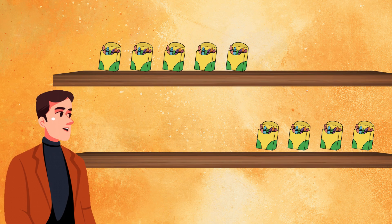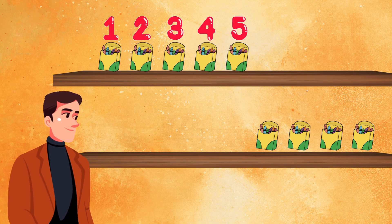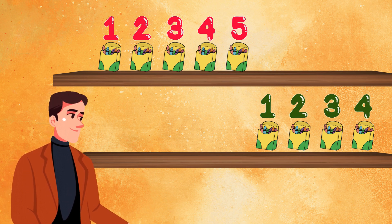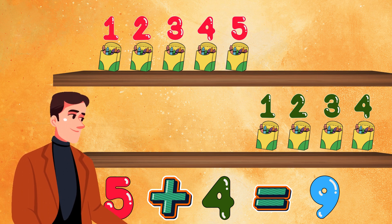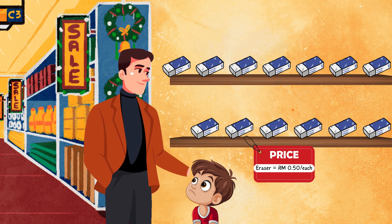Let me see the crayons. The rack above, we have one, two, three, four and five. The rack below, we have one, two, three and four. Then we use the plus sign to add it up. Five plus four equals nine. So we have nine boxes of crayon in this rack. Now I can see it more clearly, sir. That's great.